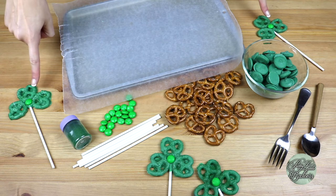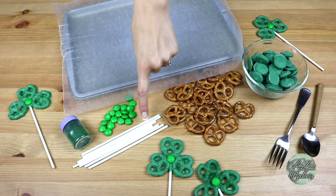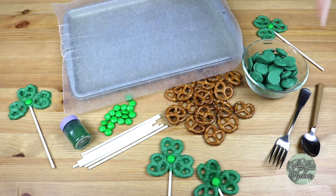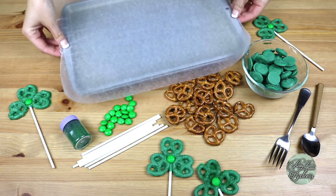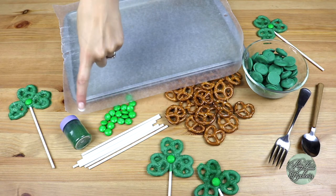To make shamrock pretzel pops you'll only need a few items: cake pop sticks, mini pretzels, dark green melts, a fork, a spoon, a wax-lined baking sheet, and for decoration I've grabbed some green M&Ms and some green sprinkles.